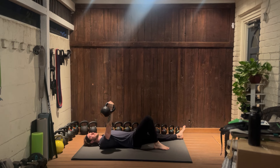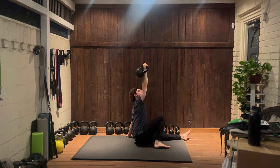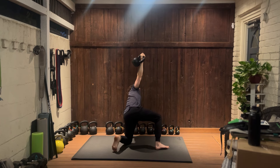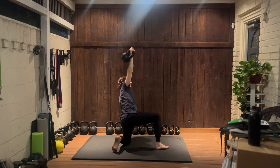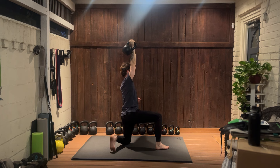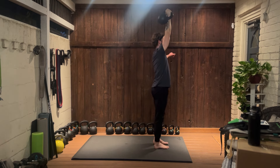Next, shift onto your elbow and then shift onto your hand. Take your left leg and sweep it under your body. Shift all the weight up, rotate your back leg to line up with your front, and stand up.